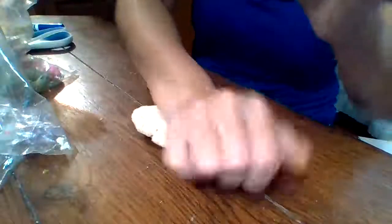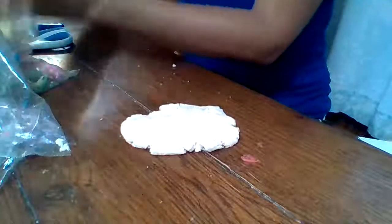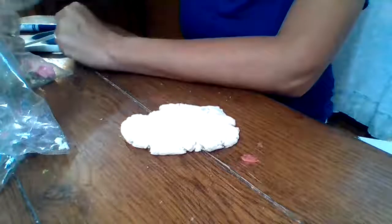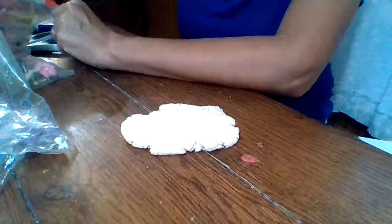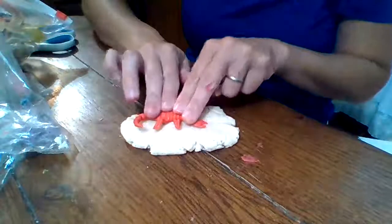We made play-doh a couple weeks ago - there is a recipe somewhere on YouTube, or you can look one up on Pinterest or just Google it, there's lots of home recipes. So you could just take your play-doh, flatten it out a little bit. And if you have bugs or any kind of figurine toy - remember it doesn't have to be bugs, it's just what we were talking about - you can make fossils.